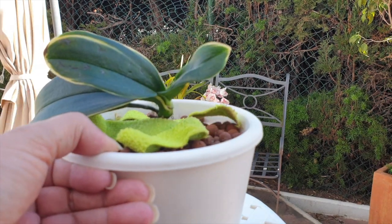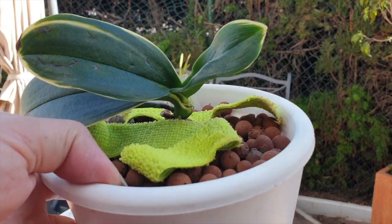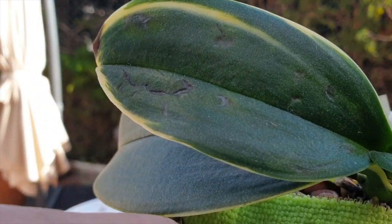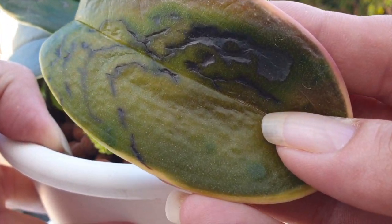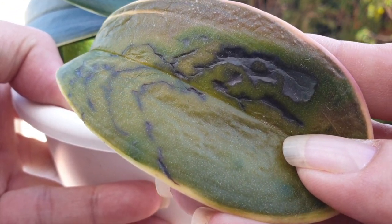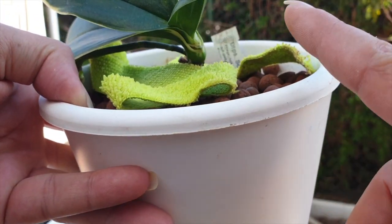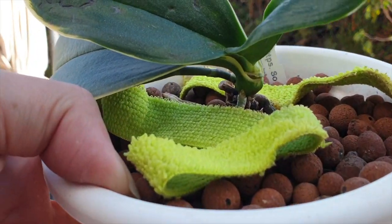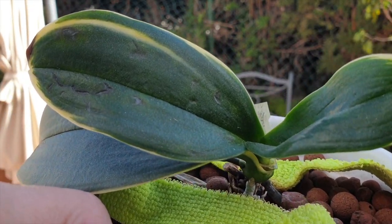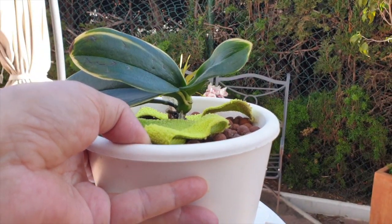I am not saying don't use alcohol, because I'm going to continue using alcohol. But you can see the next leaf up also has similar signs — not as bad as this one, but I treated this one much more because the scale was on this one and in the leaf joint. You can see how the same symptoms are there, and that is chlorophyll dying off.